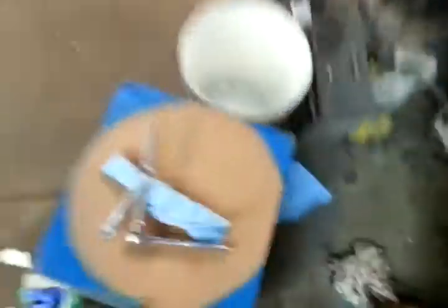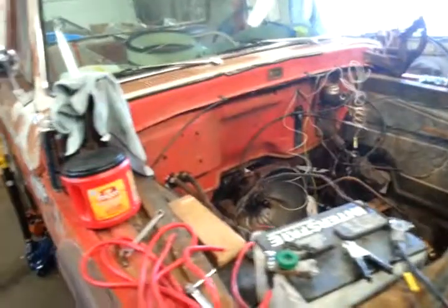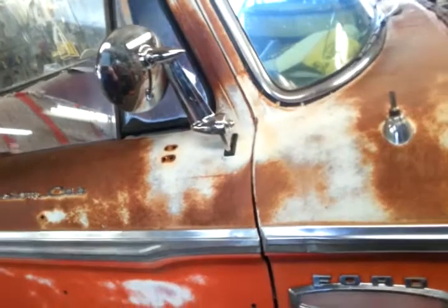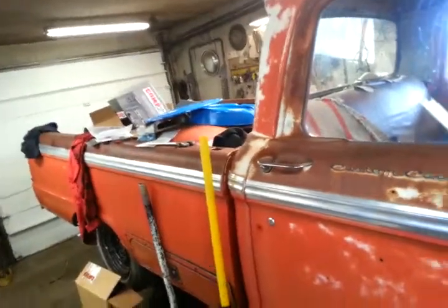My neighbor gave me this other push rod and it turns out that one, if you look at it real close, I think is a little bit too short. I still don't have the heads back, so I may actually need shorter push rods. My neighbor's got a full set that he's probably not going to use — he's also my boss at work — so we'll work out a deal if I need those ones. We've got to set the preload on the lifters and we may need to use different length push rods to do that, so we'll see. It's quite possible that he's got a set of push rods that will do what I want.